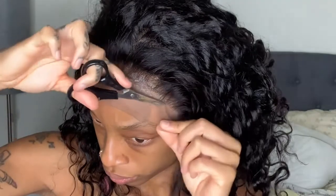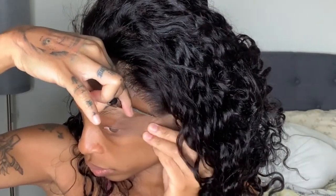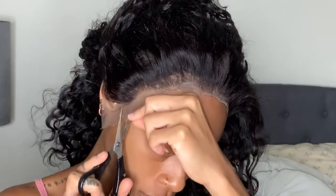Once the glue is dry, I'm going to split this lace into three sections — that makes it easier for me to cut it more neatly. Look at how that lace is blending! I don't even have makeup on and it's looking like scalp. The lace is really good. I'm just going to continue to cut the lace and glue any parts that are sticking up. I did put a little too much glue right there, but that's okay. I'll finish that up so I can get the baby hairs going.